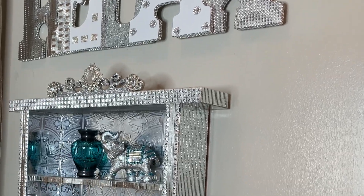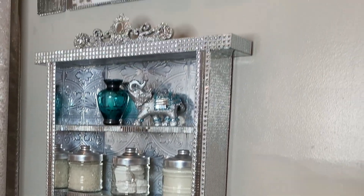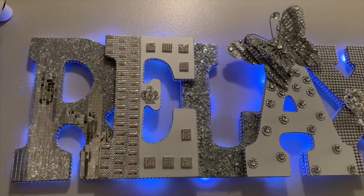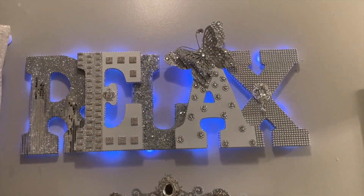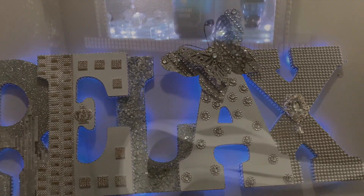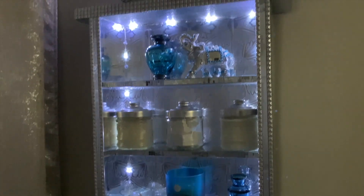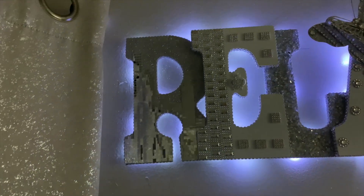And here's my beautiful sign on display — I decided to hang it right above my DIY glam wall shelf. It would also look really nice on your counter; you can display it next to zen decor and some really nice relaxing bath products like bath bombs or bath salts. It's really up to you however you decide to display your sign.